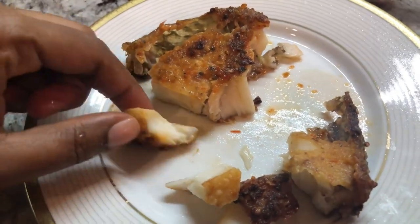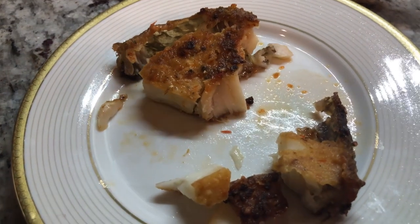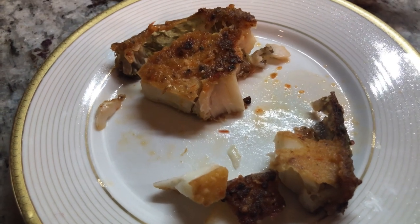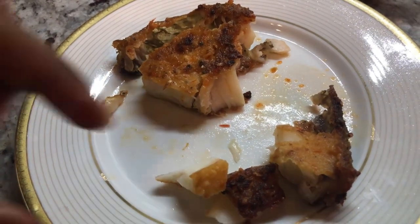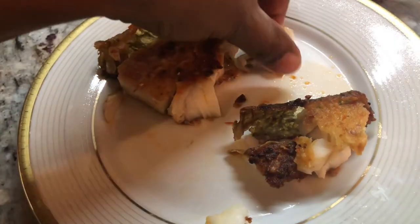I'm doing a happy dance behind the camera! That pepper is nice and hot and the limeyness really complements the fish. Fish goes so nicely with lime juice. My mouth is having a party — you should see me doing the happy dance!